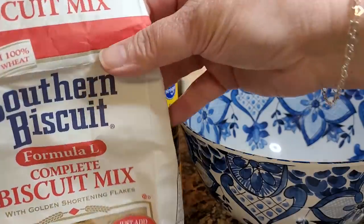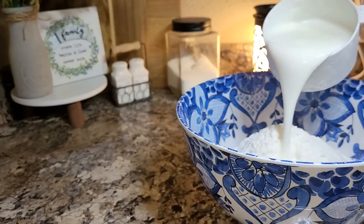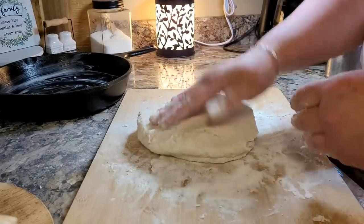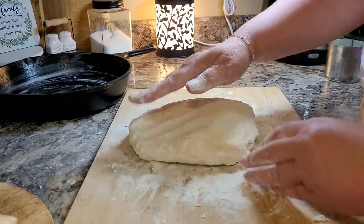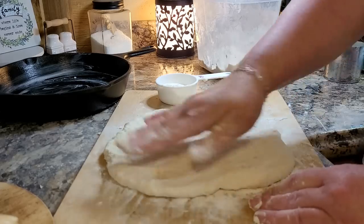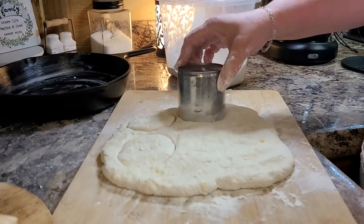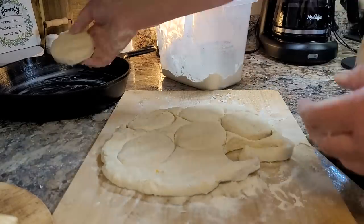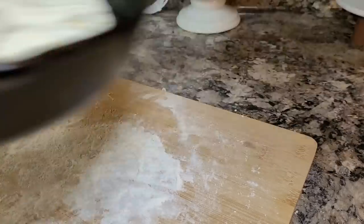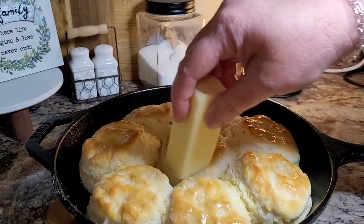If you've had a stressful week, just sit back here and enjoy this biscuit making footage. I love this Southern Biscuit Company Formula L biscuit mix. It's all I ever make biscuits out of anymore. There's something so relaxing about making biscuits or watching somebody make biscuits. I just pat my dough out — I don't use a rolling pin or anything. And I love this little cutter made out of a can that my daddy made me. Just go straight up and down with it, don't twist it. That way your biscuits can rise up nice and tall. Nothing any more beautiful than a big cast iron skillet of buttery biscuits.